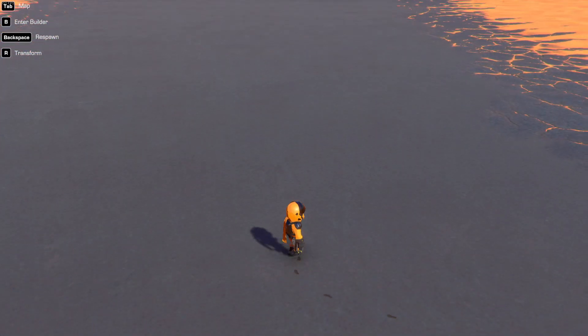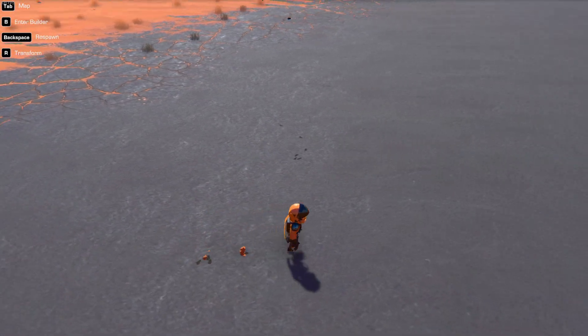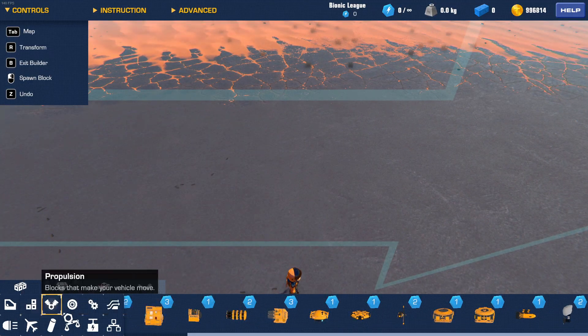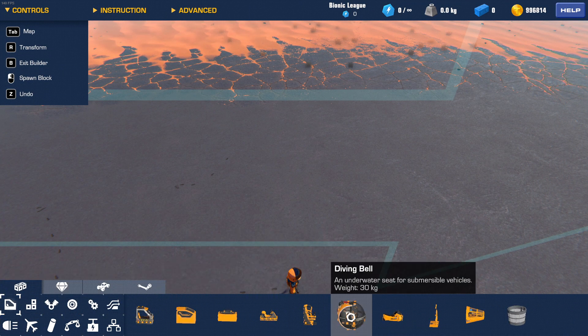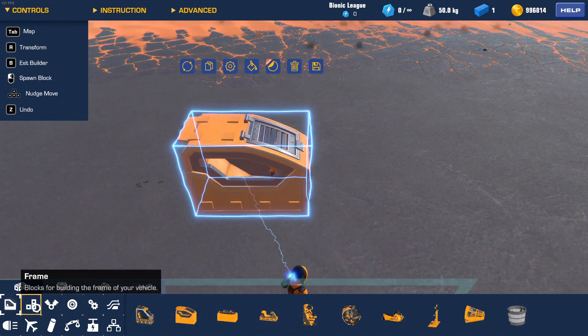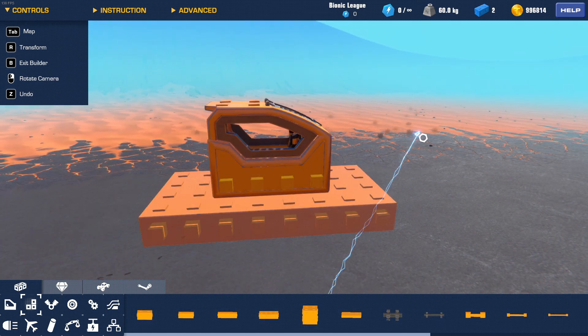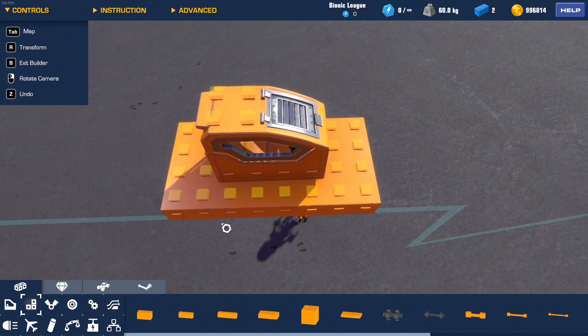Hey guys, welcome back to the channel. Today I will show you how to make a stabilizer for your VTOL, your helicopters, and things like that. So you need to see the base or chassis — whatever it is, they need to be attached.